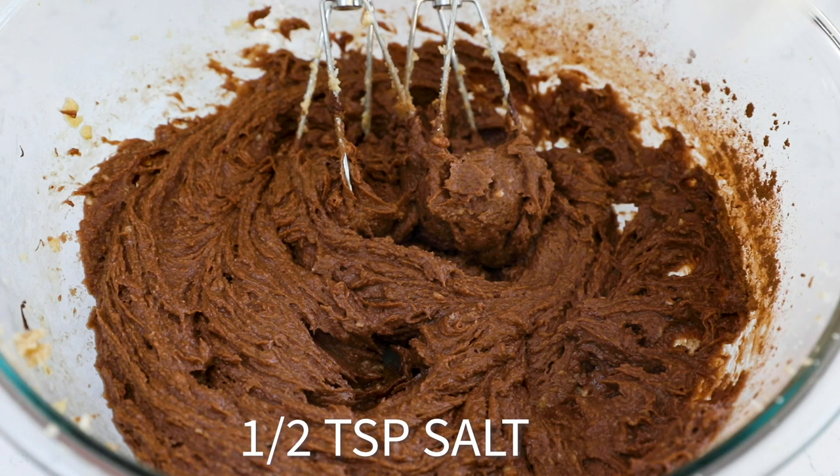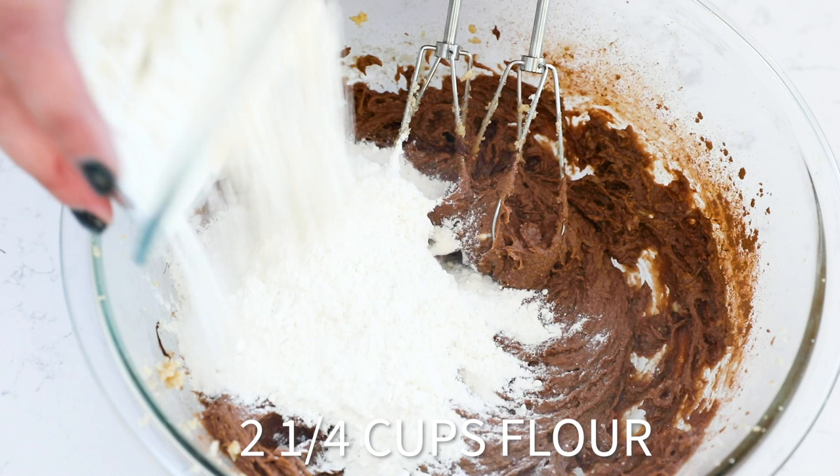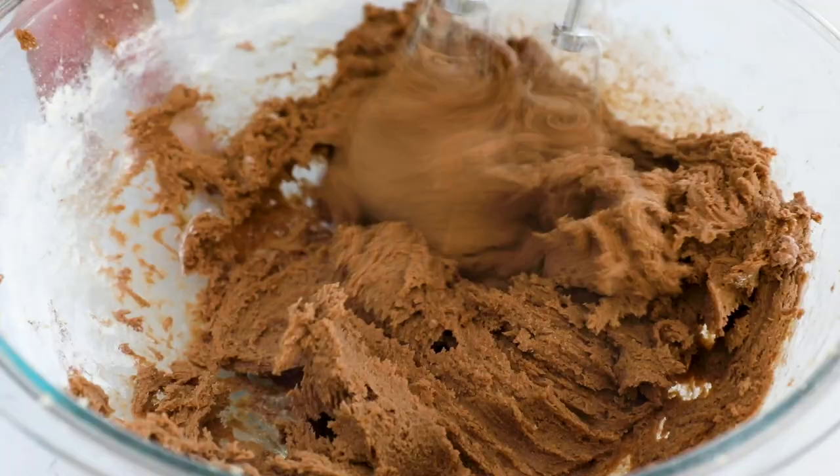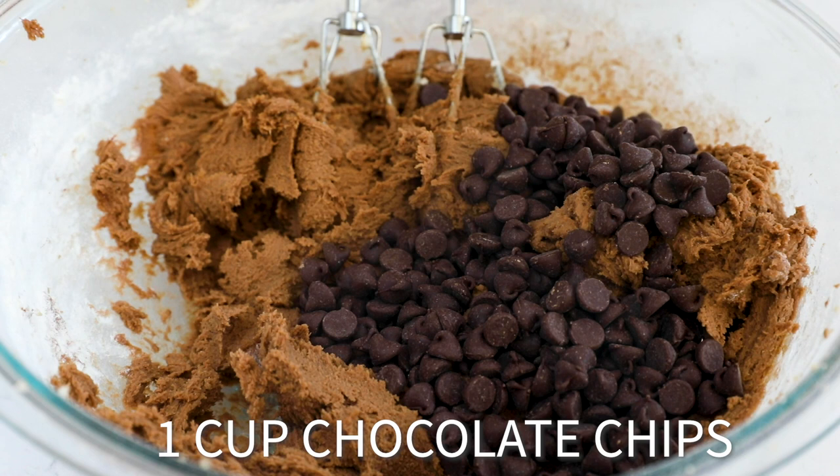Mix that together until it's nice and smooth. Add in one teaspoon of baking soda and a half teaspoon of salt. Then mix in two and a quarter cups of all-purpose flour. Mix this together until it's a nice cookie dough.